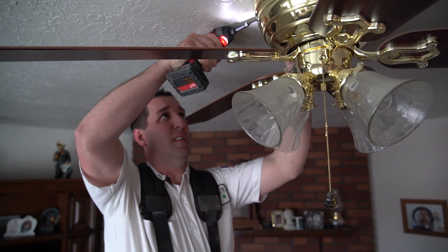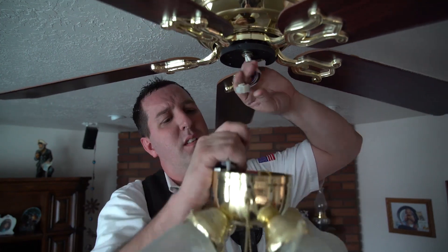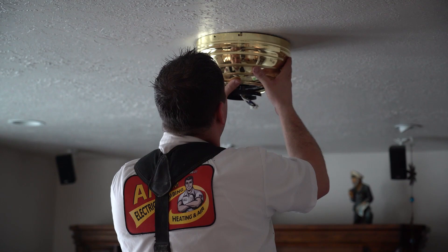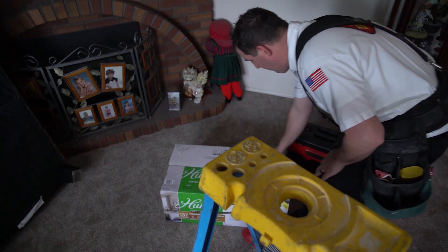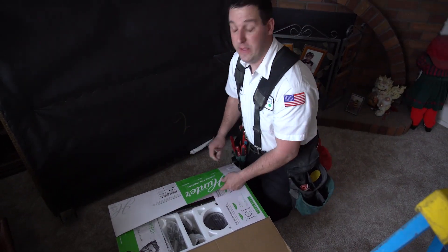Now what we'll do is assemble the living room fan so we can put it in the bedroom, and they want the new one out here in the living room. We'll start installing this fan, put it together, and then get it up and in there first.